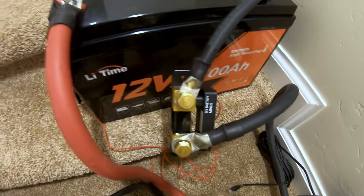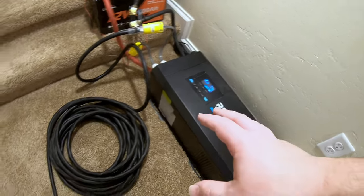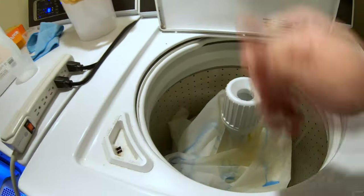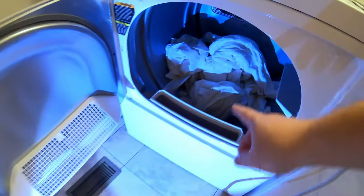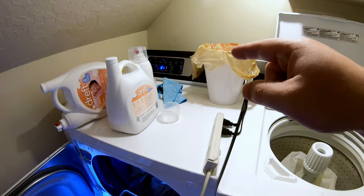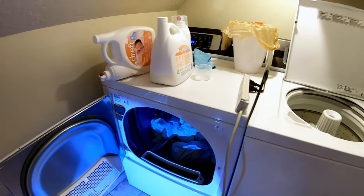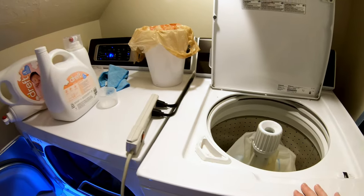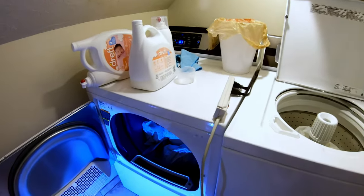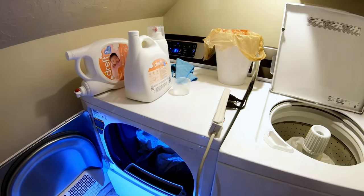Everyone's favorite test — can this LiTime 12 volt 100 amp hour battery in conjunction with a 3,000 watt inverter run a batch of wash? We've got a load in the washer and a load in the dryer. Out of these two machines, the hardest one to run is the dryer — just the initial startup requires an incredible surge to get those clothes spinning. Once it's up to speed it's good to go. The washer is a piece of cake. The weak link will definitely be the battery, though I'm optimistic it can handle the short-lived major surge.